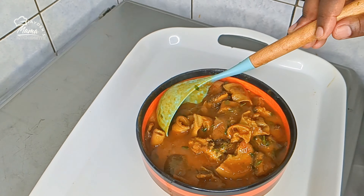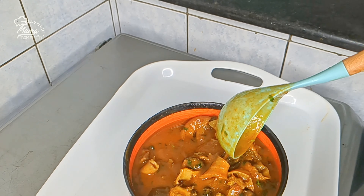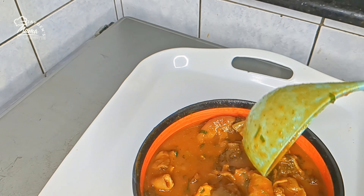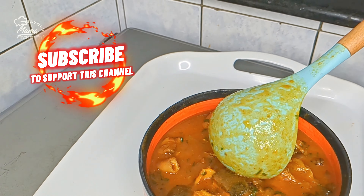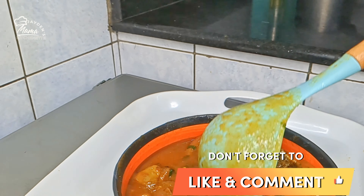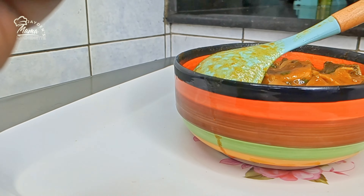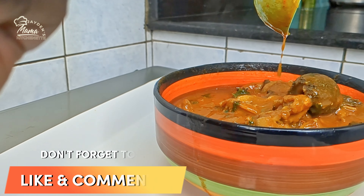To everyone who has watched this video to the end, I don't take it for granted — thank you so, so much. Remember to like, share, comment. And as usual, subscribe because we are enrolled to 5000 subscribers, guys. Until the next one. Bye guys! Mwah!